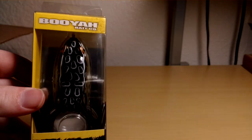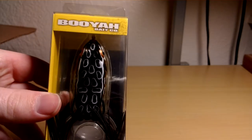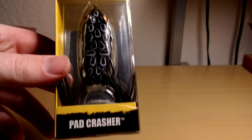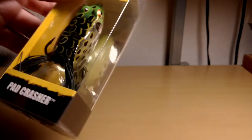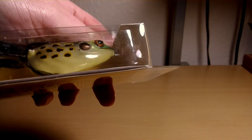Two more frogs — I'm gonna try and see which ones I like better. These are the Booyah Pad Crasher, also in the black with white bottom, and green-black top with yellow bottom.